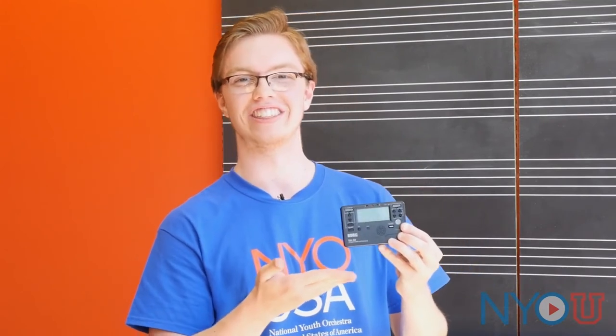Number seven: the tuner and metronome. Besides the pencil, this is the second most important thing to keep in your case. Keeping your strings in tune is obviously a big part of playing in tune. The metronome aspect of this device is so important — we've all been there with a difficult passage or an orchestral excerpt where you need this tool to slow things down. Once you slow things down, you can hear subdivisions and really feel the rhythm, then slowly crank up the tempo. Before you know it, this little tool will get you miles ahead of the rest.